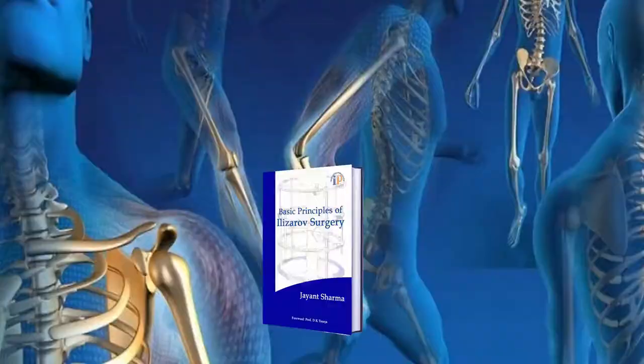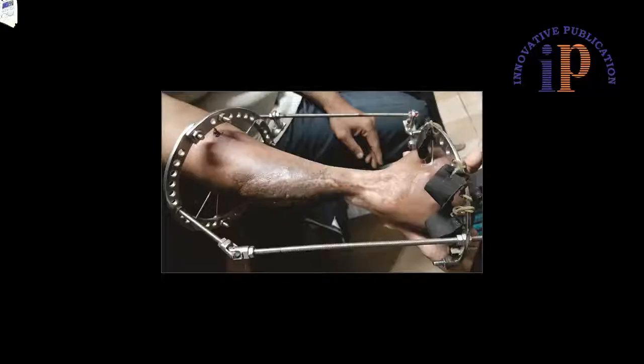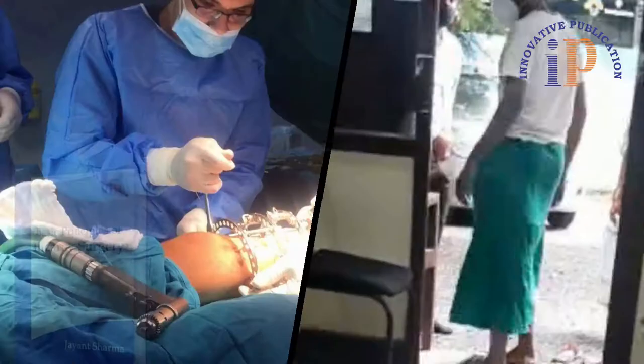Welcome to Innovative Publication. Today we introduce you to our new book, 'Basic Principles of Elizov Surgery.' It is a softbound book written by Dr. Jayana Sharma. It is a textbook, and the purpose of writing this book was to